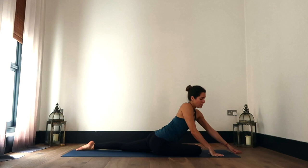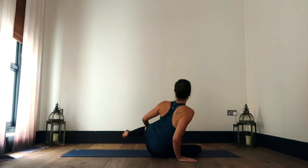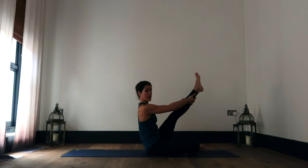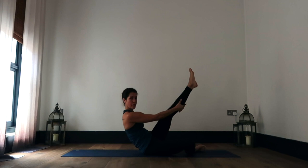On your next inhale, we're going to slowly start to roll ourselves up. We're going to shift our weight onto our right hip and take that left leg around. We're going to keep lifting that left leg up, so pointing the toes, grabbing on wherever you can — maybe it's just down here, maybe you're coming up a little higher — finding length in the spine.